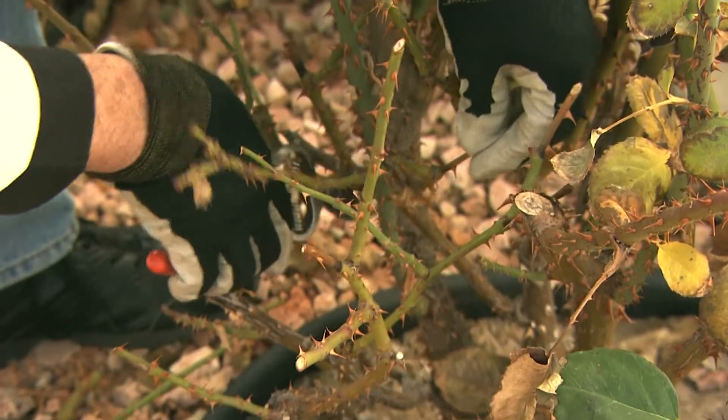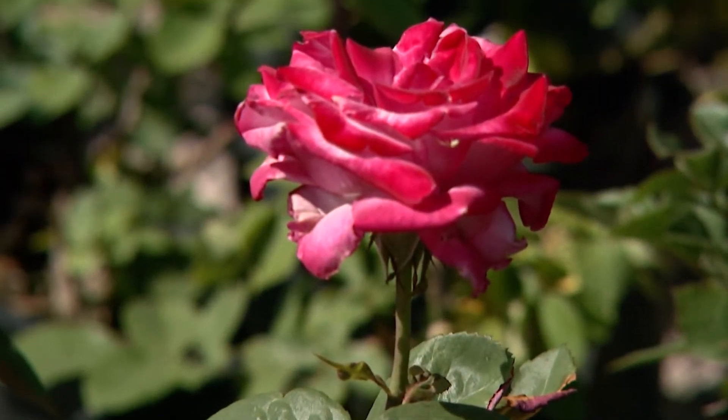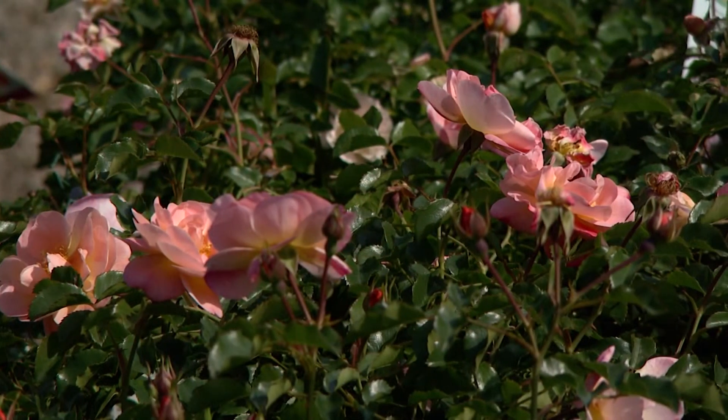The main idea is to create an evenly open framework for the new growth to grow on. Now that you have cut back and stripped off the leaves, your rose is ready to store up energy for the new season.